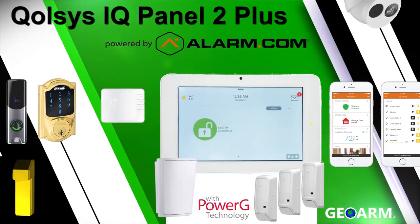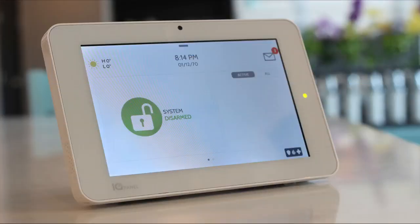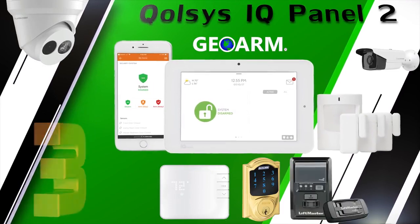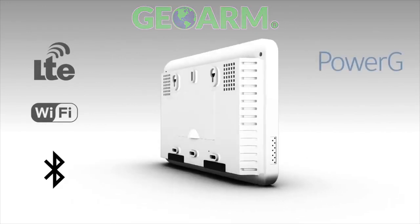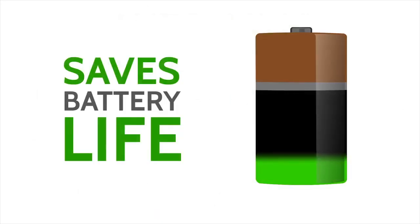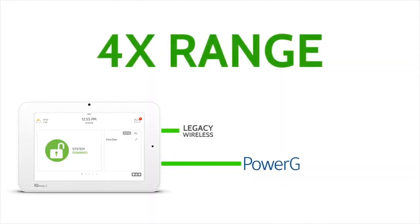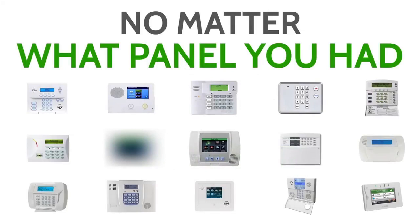Coming in at our number one spot, the Qolsys IQ Panel 2 Plus wireless security and automation system. The Qolsys IQ Panel 2 Plus offers all of the same features and monitoring rates as the original IQ Panel 2 system reviewed earlier, but in addition it contains an onboard PowerG transceiver. This unlocks all the advantages PowerG brings to the table such as two-way military-grade encryption, up to eight-year battery life, the second best wireless range of 2,400 feet without a repeater and 4,800 feet with a repeater.